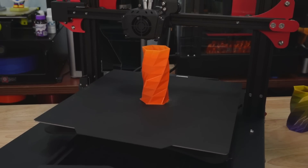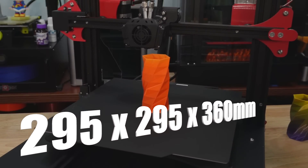The build volume is 295 by 295 by 360 millimeters. That puts it on the larger size of 3D printers in our industry right now. We would call that a helmet-class 3D printer — those are about 300 millimeters cubed minimum, but 295 is pretty close, and I think the Z makes up for that.